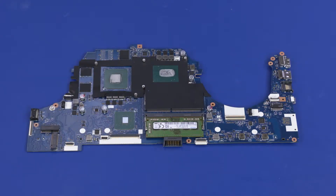Before installing a new motherboard, remove the memory modules from the old motherboard and install them onto the new motherboard. Reverse this procedure to install the motherboard.